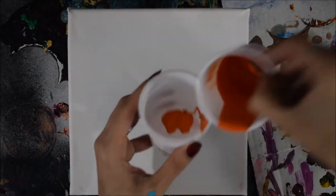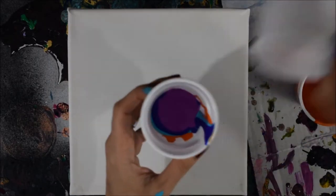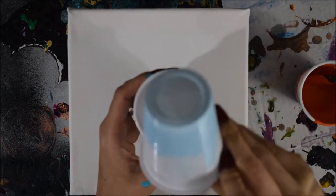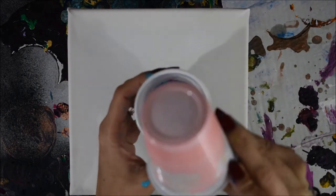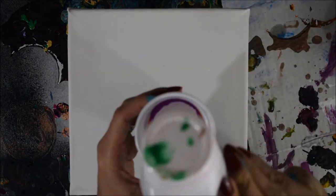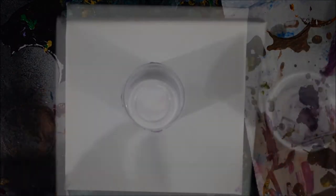I'm using PVA glue as my pouring medium, along with 91% rubbing alcohol and silicone oils. I mixed the paints with the PVA glue pouring medium, thinned them down with the 91% rubbing alcohol instead of water to the consistency I wanted for the pour, then added three drops of silicone oil in each cup.